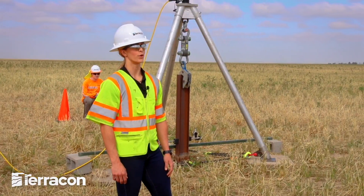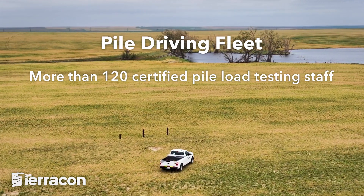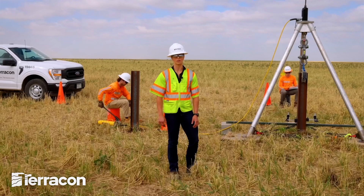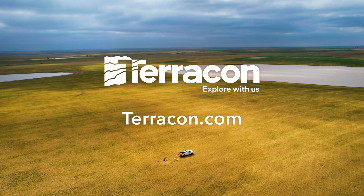At Terracon, we are innovators, constantly searching for ways to better meet the needs of the market we dominate. Through the combination of our pile driving fleet, more than 120 trained and certified pile load testing staff, and over 30 Terrapods, we can confidently say we have your pile load testing needs covered. Visit Terracon.com to learn more about our pile load testing services.